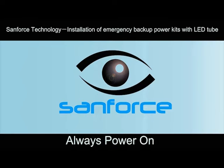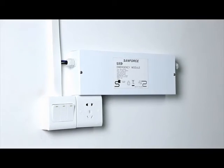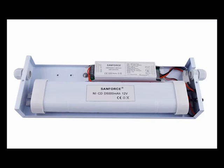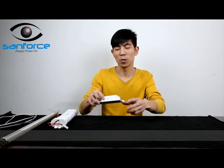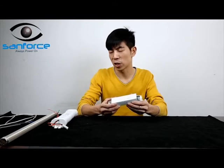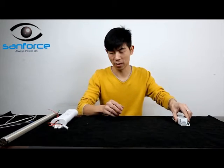Sandforce Technology is specialized in emergency conversion kits for LED lighting systems. It integrates with standard lighting to supply emergency output in case of mains failure. The unit can be installed on a wall or ceiling for convenient usage. The emergency conversion kits consist of an inverter, battery pack, LED indicator, test button, and accessories.